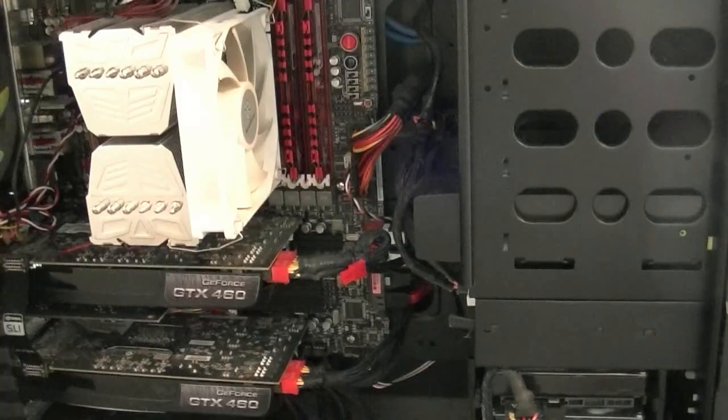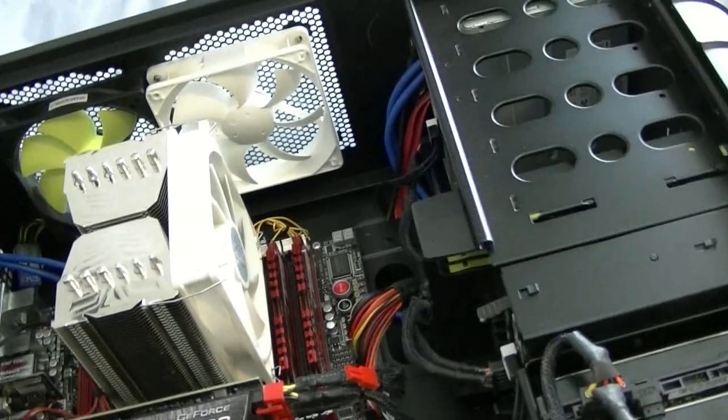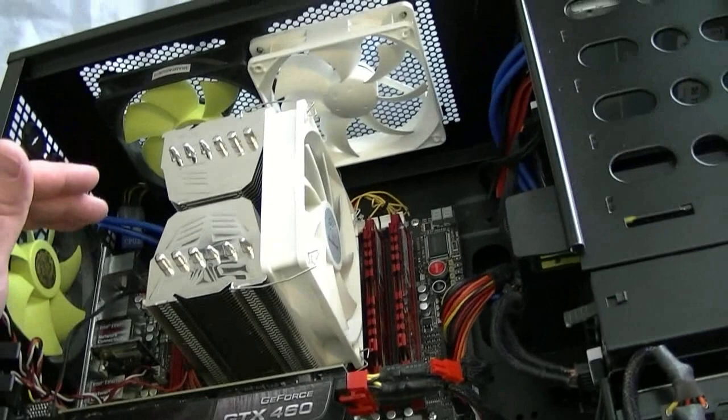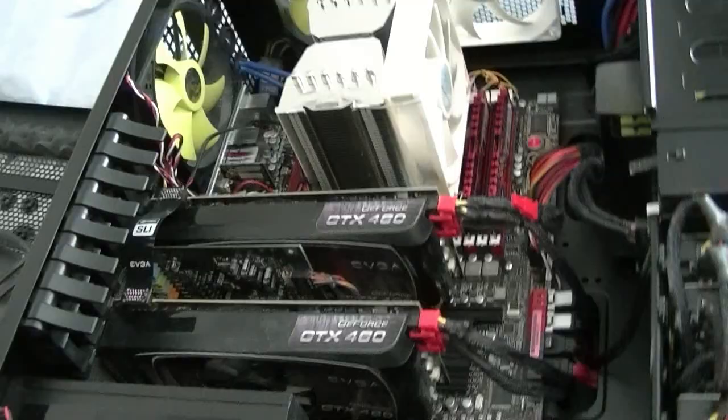My new build is a Sandy Bridge motherboard — I got the Maximus 4 Extreme, which took me forever to get. I had to deal with the whole fiasco and just had to wait for the motherboard to come out, because Intel had that recall on the P67 chipset.